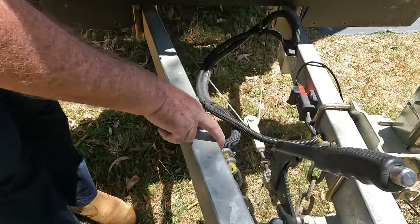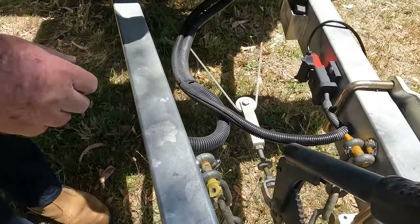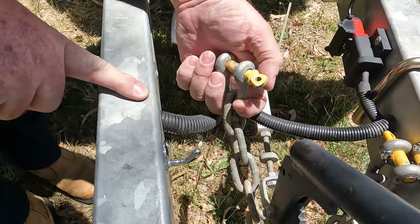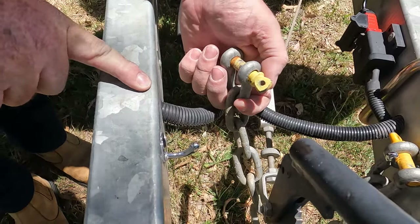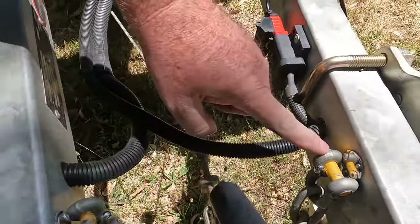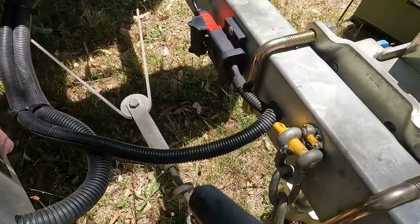The next thing we had done — Custom Off Grid Solutions did this for us — we actually had some stainless steel hooks added to the draw bar. You can see they're riveted on there with stainless steel rivets as well. They're nice and resilient, and it gives us somewhere to hang the chains rather than just having them flop around underneath.